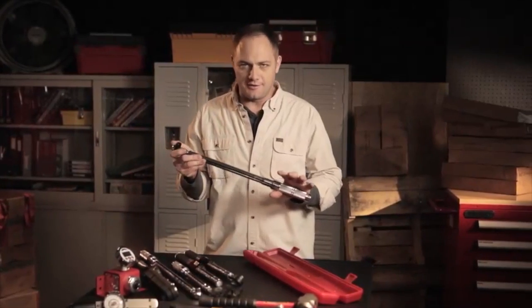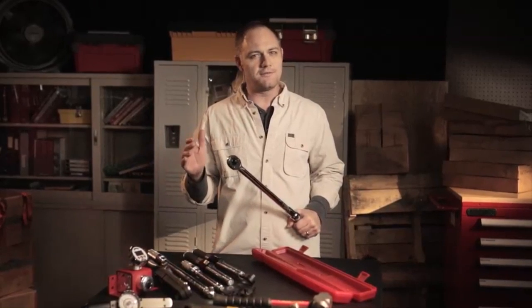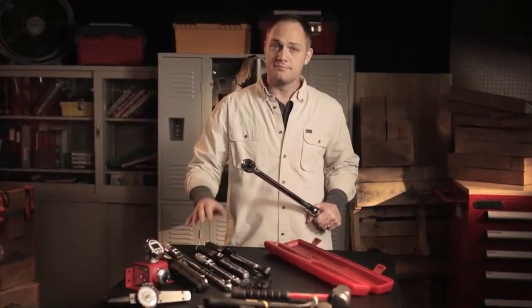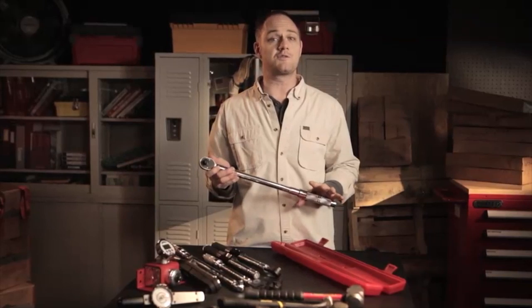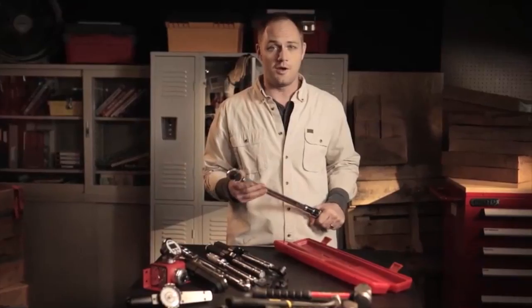You can tell just by looking at a torque wrench that it isn't your typical wrench. They come in a number of different sizes and types — dial, micrometer, and electronic. They're designed to do jobs with surgical precision, which means they have their own special set of considerations. And if used correctly, chances are you won't get hurt using one.